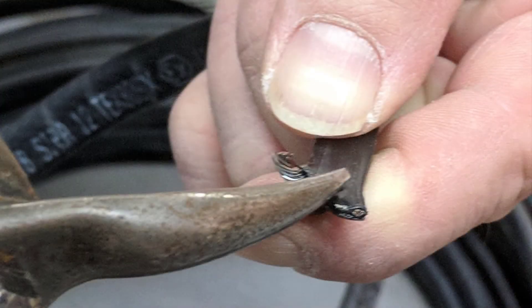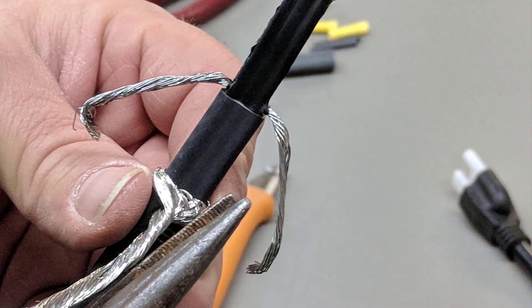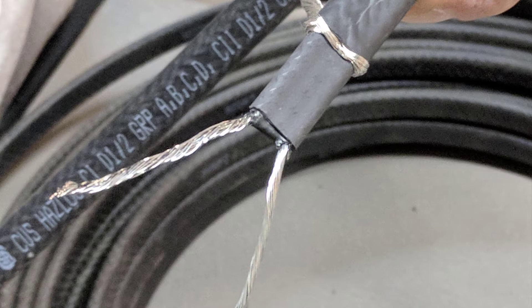Using a tin snips or other type of snips, cut a small notch toward the bus wire from the center of the conductive core, exposing the bus wires so that they can be pulled out of the inner conductive core, pulling all the way back to that one inch score line. Trim back the remaining inner conductive core flush with the bus wires, leaving approximately an inch and three-eighths of the bus wires left for the next step.